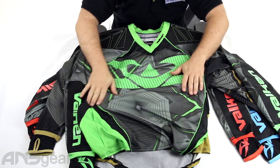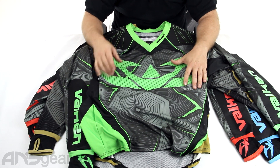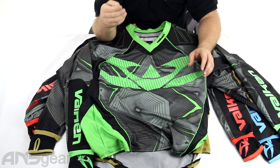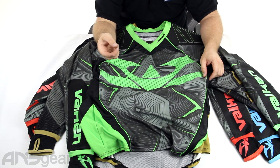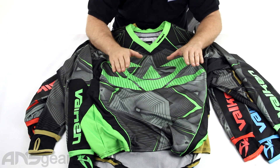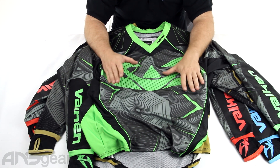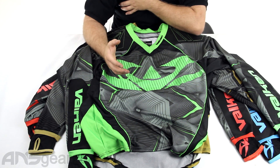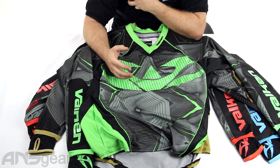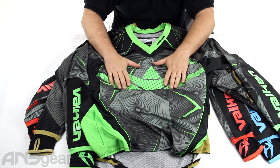One thing you will notice on the front here is this big Valken logo. It's very, very tacky, almost like the silicone beading that you would see on a mask strap. The reasoning behind this, from what I assume, is it's going to give you more tank grip. So if you've got your gun up and you've got the butt of your tank in your chest or in your shoulder area, this is going to help stick that and keep it in place.